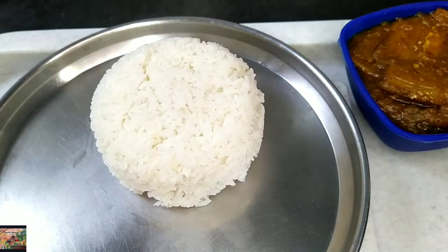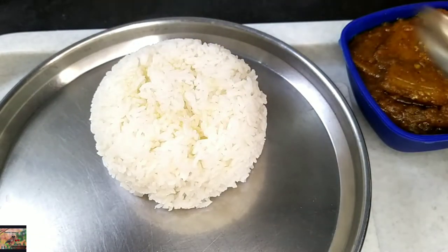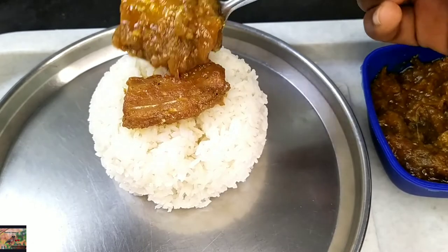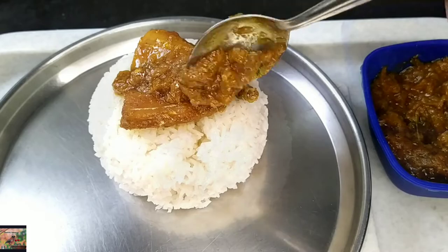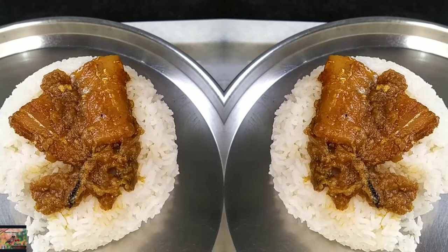Our hot rice is ready. Just add 1 tablespoon of ginger oil and serve it with the spicy dry fish gravy. Try this wonderful recipe at home — surely you'll love it.